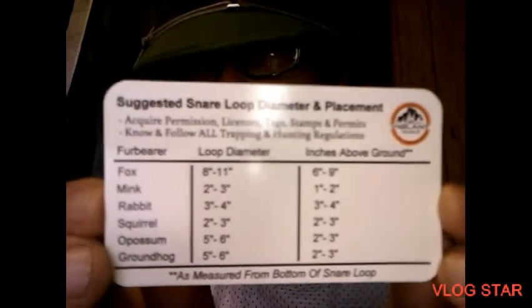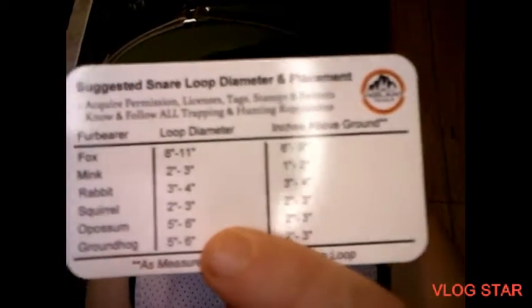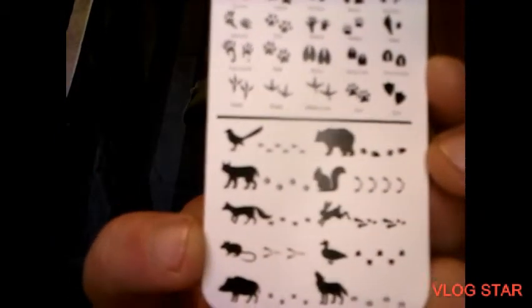The fox, mink, rabbit, squirrel, groundhog, possum — and the loop diameter and inches above the ground. Back here on the back of the card's got their tracks and everything.